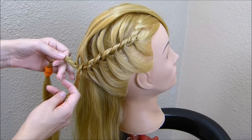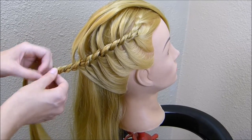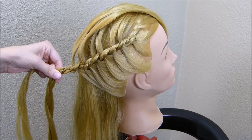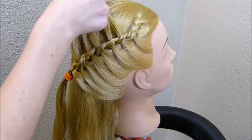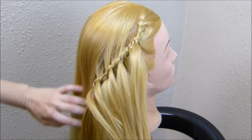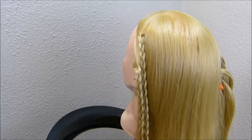Now that I've gone down to this point, I'm just going to twist these two braids together a couple of times and then tie it off temporarily. I'm going to take these strands that I pulled out and lay them down, and then I'm going to do the exact same thing on the other side.